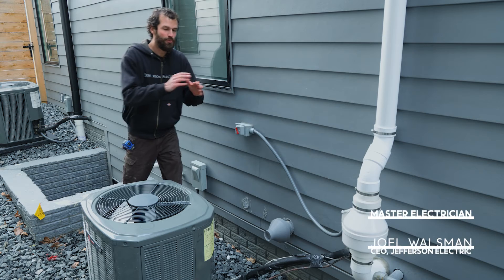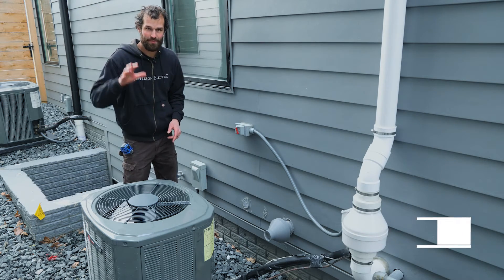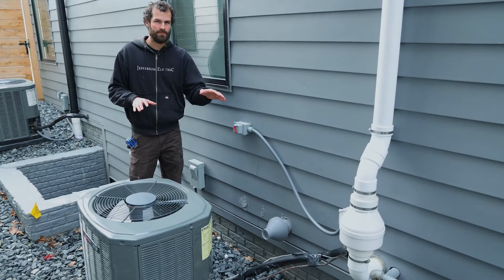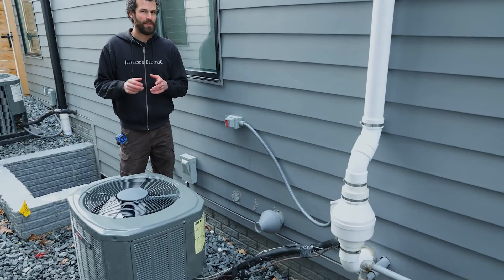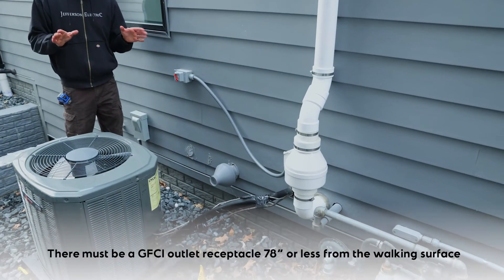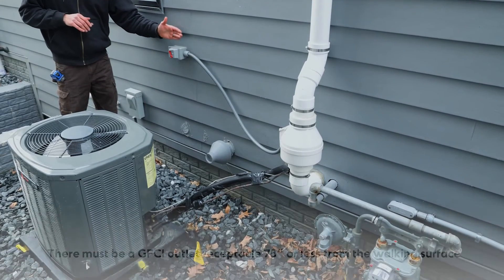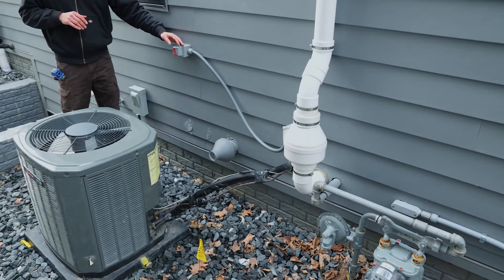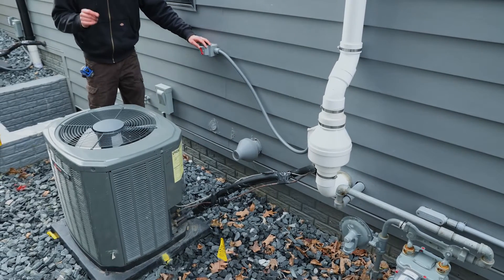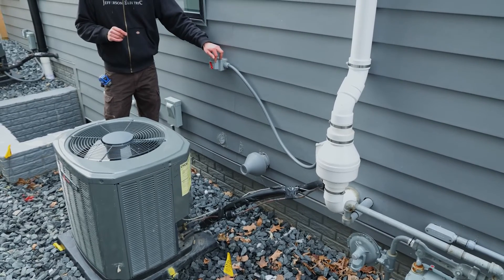Right here we have two pieces of equipment: a radon fan and an air conditioner. Both pieces of equipment must either be serviced by a cord and plug connected load — which is not practical outside — or by a disconnecting means. This is the radon disconnecting means. It's clearly and durably labeled both on and off, simply by the flip of this red switch.